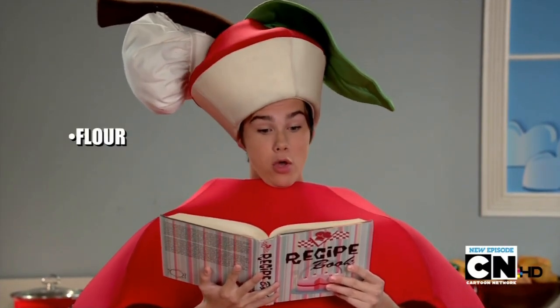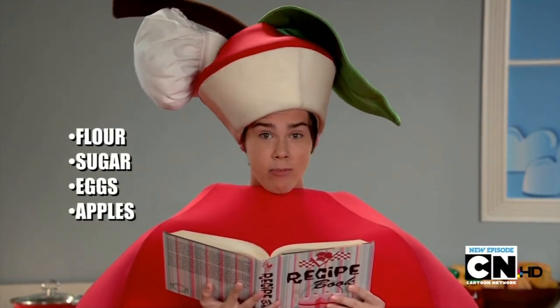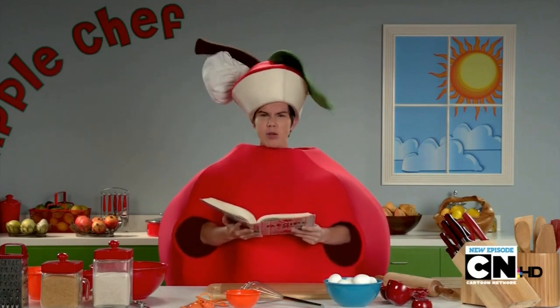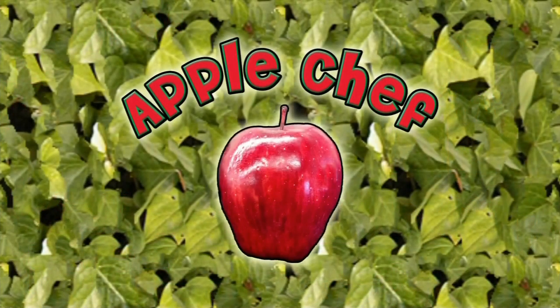Okay, so we're going to need flour, sugar, eggs, apples? Wait, this is a thing? How could you, you monsters, you maniacs? How is this appling? Apple Chef will be right back.